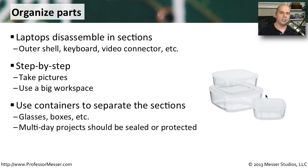Sometimes these projects are going to take place over a number of days. You may disassemble a laptop and then realize you need another part. So make sure you are protecting all of the things you've already disassembled. You don't want somebody walking by your workspace and knocking something over so that parts are all over and you can't figure out how they went back together. Make sure you have ways, like resealable bins, to put all of your parts away and keep them protected in the meantime.